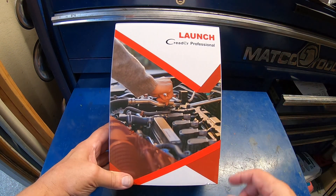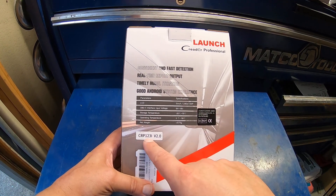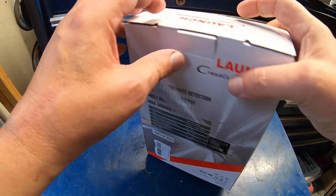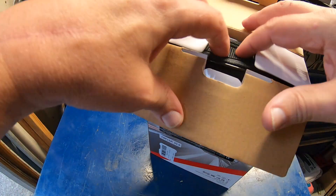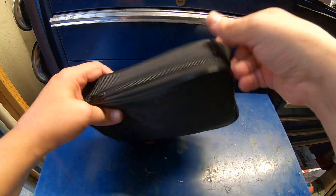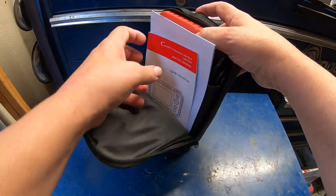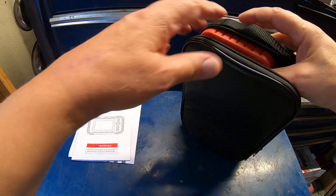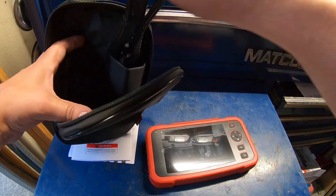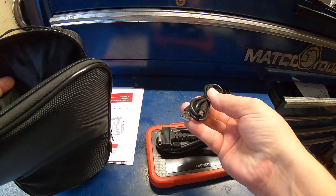Hey guys, how are you doing today? Launch has sent me another scan tool for review — this is the CRP123i version 2, a little 5-inch screen four-system scan tool. Let's get this out of the box and take a quick look at it. It comes in a case, which is nice. There are manuals, the scan tool has lifetime updates, there's the cord to connect it to the vehicle, and a charge cord.